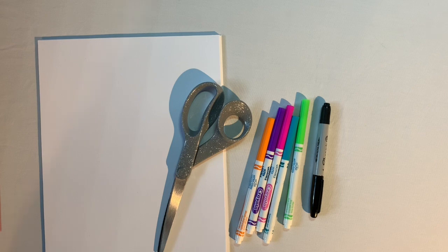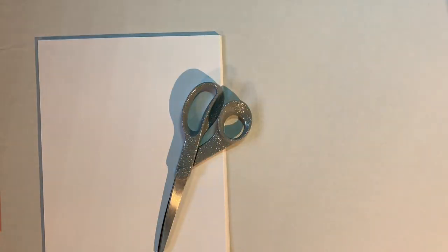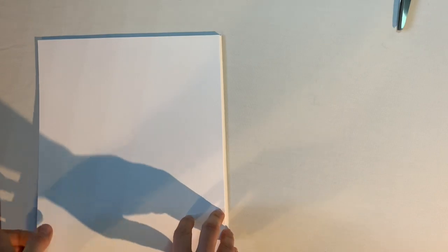Now, if you've ever made a fortune teller or cootie catcher, the first part of this video is going to look really familiar — but stay tuned, because I've figured out how to put an additional secret pocket into the fortune teller so we can put a little bit more information in there. Let me clear my space and put my supplies to the side.